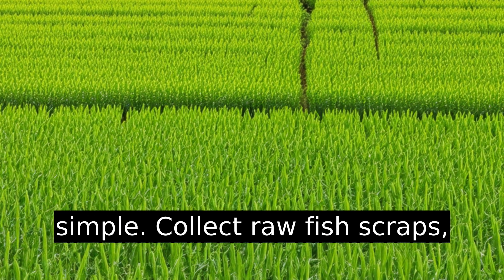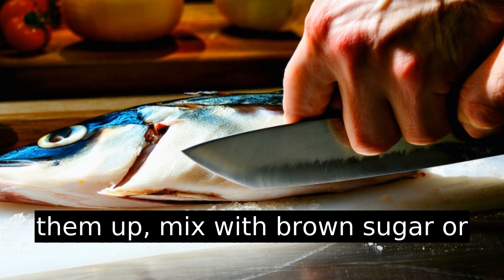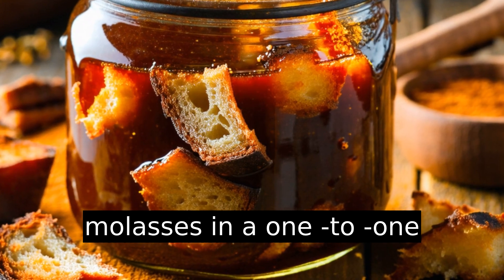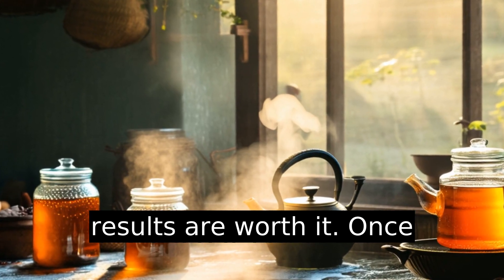Making it is simple. Collect raw fish scraps — yes, even heads and bones. Chop them up, mix with brown sugar or molasses in a one-to-one ratio, and let it ferment for about two weeks. Trust me, the results are worth it.